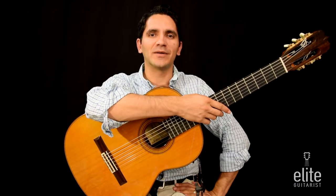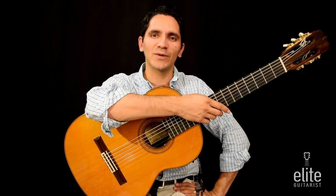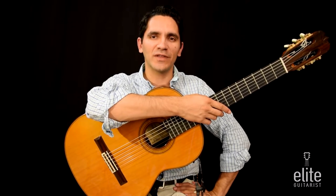Welcome to EliteGuitarist.com. My name is Tavi Ginariou and today I'll be teaching you how to play Canso de Liadre, which in translation means the song of the thief.